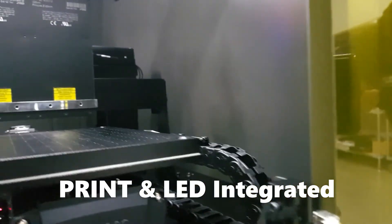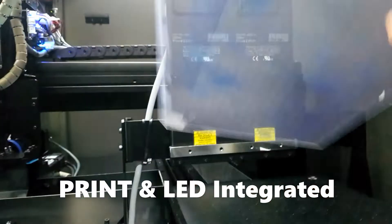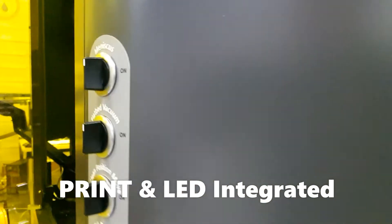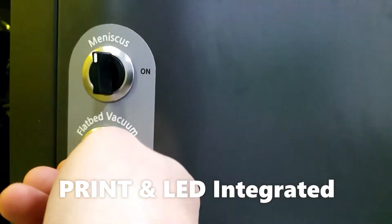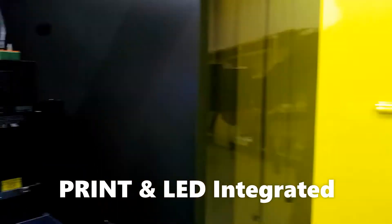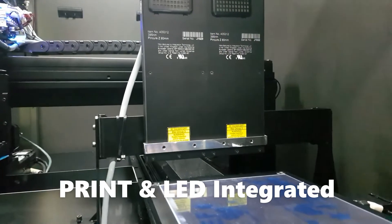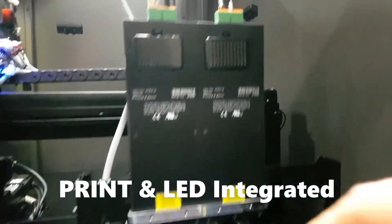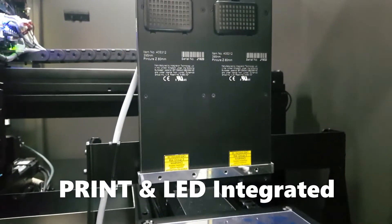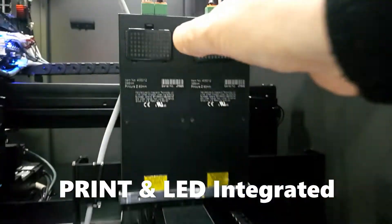This is the printing table, so we load the media in here. We click print and this table moves back and forth for printing. While printing, the LED lamp cures the ink. This is the drop watching section and this is the LED lamp.